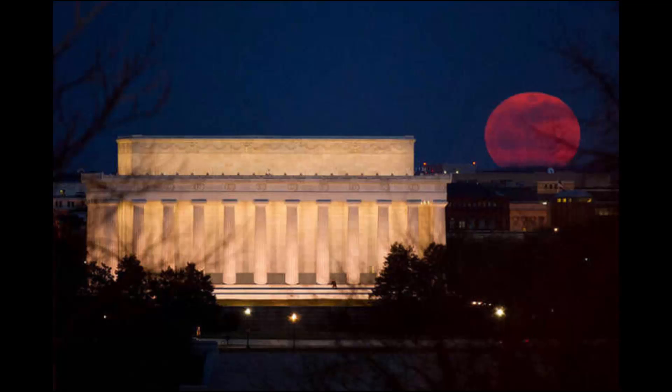Scout your location so you can capture the right angle at the right time. Read up on where and when the moon will appear in your area. The eclipse will peak at 9:47 p.m. CDT.